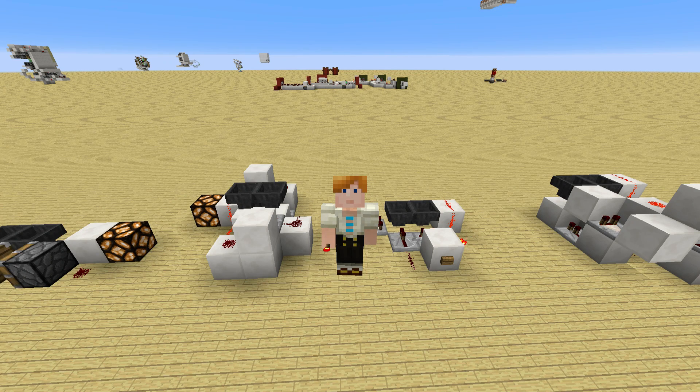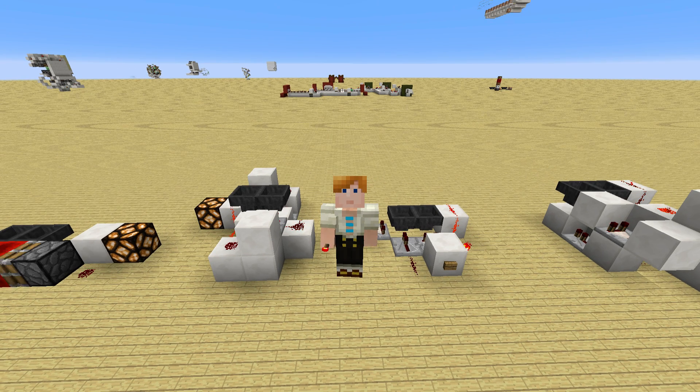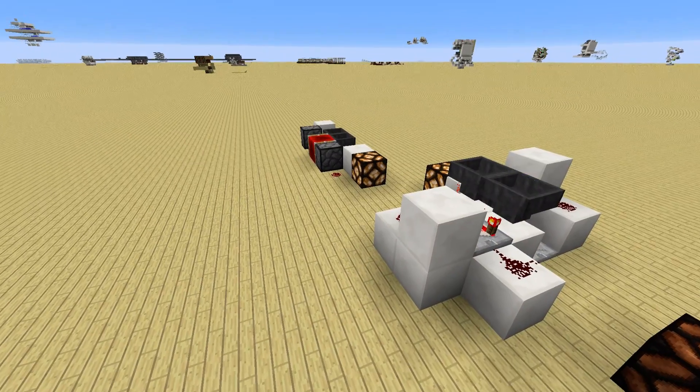Hi guys, in today's tutorial I'd like to show you how you can build a silent, piston-less hopper timer. This tutorial will be fairly short, so if we get a lot of feedback through the comments and likes for this video, I will sit down later today and record a second tutorial for you to watch. But now, let's take a look at this.